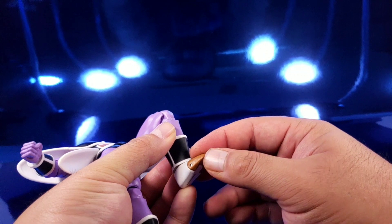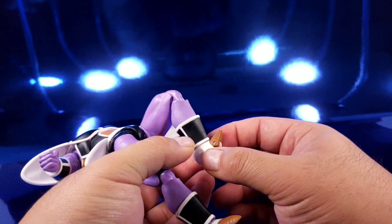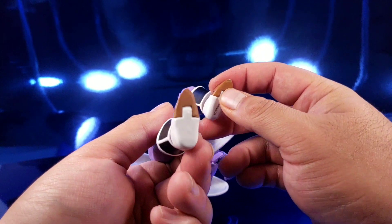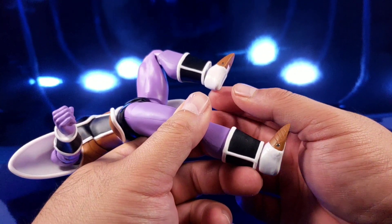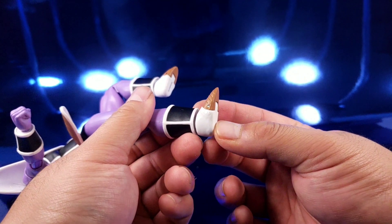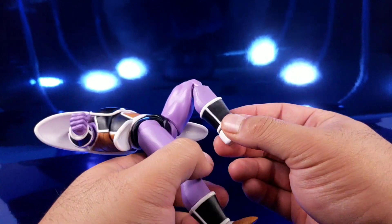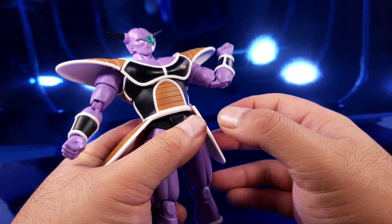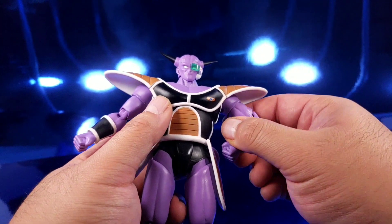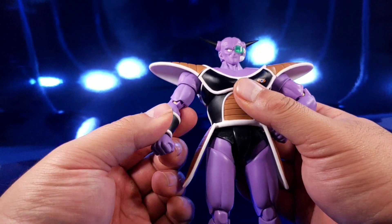He has double jointed knees which are very tight, a little hinge and swivel at the ankle, and a toe hinge. The bottoms of the feet aren't smoothed out — you can tell they were molded and they kind of suck. His ankles are fairly loose, making it hard to get him into any dynamic pose without propping him up.